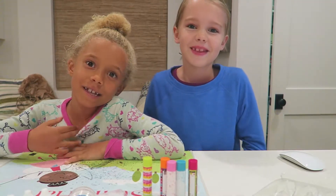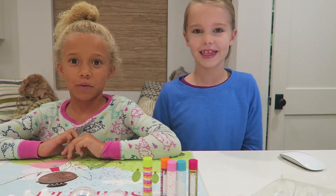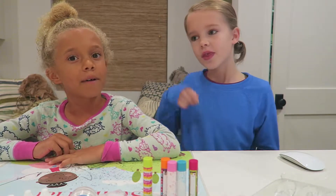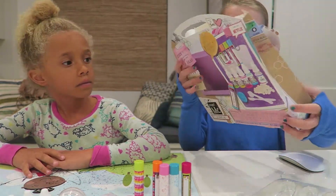Hi everybody! This is my cousin Carly and this is Dumbly's YouTube. We're making our own lip balm from Project MC Square.